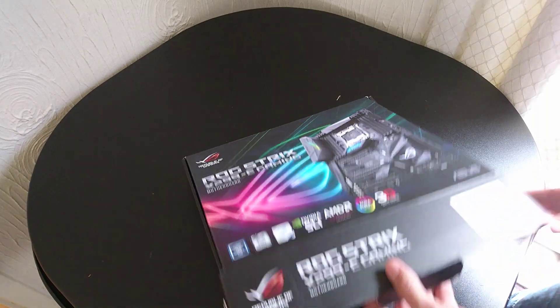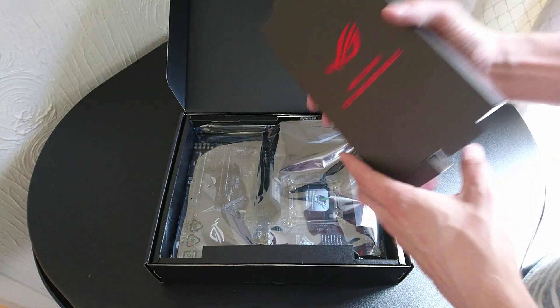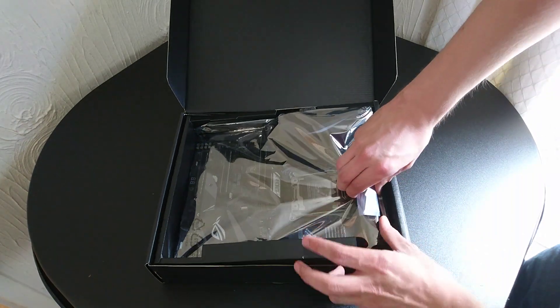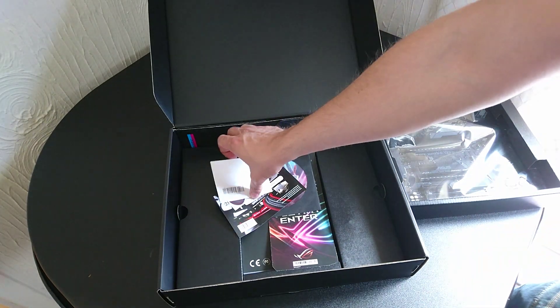Let's have a quick look at what we get in the box. Straight away we can see everything's packed really nicely. Everything's wrapped up in a nice anti-static bag. We'll pop the motherboard to one side for a moment and have a look at the extras.